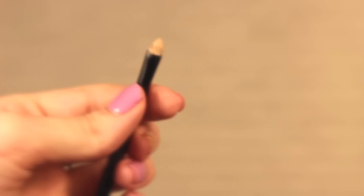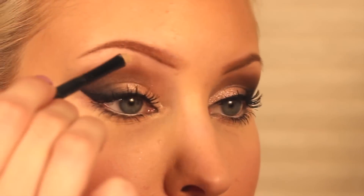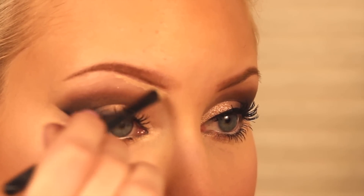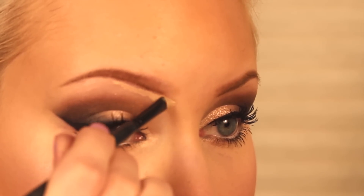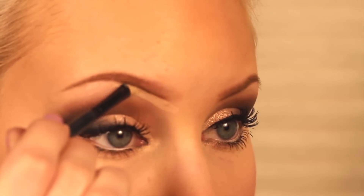The last product I'm using is the Graftobian High Def Foundation in a lighter color, and just a small concealer brush that I got in a MAC holiday gift set. What I'm doing here is actually cleaning up the brow — just going underneath the arch and pulling it through.